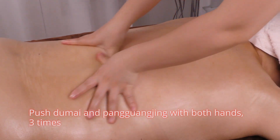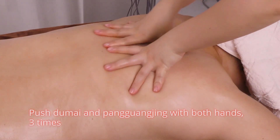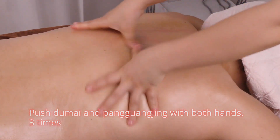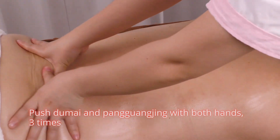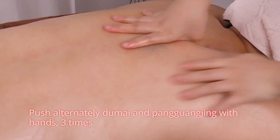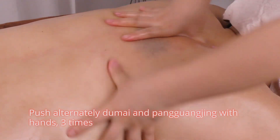Push Du Mai and Pang Guang Jin with both hands three times. Then push alternately Du Mai and Pang Guang Jin with hands three times.